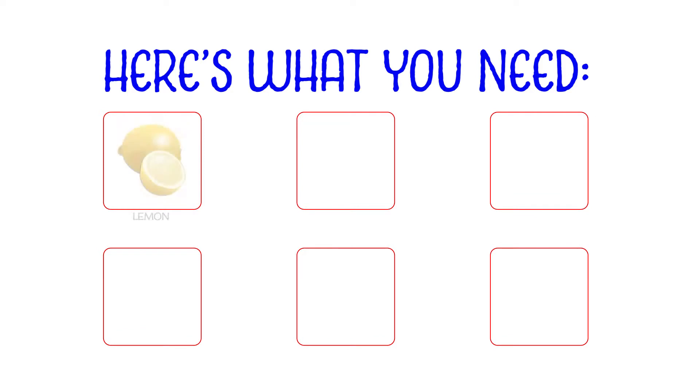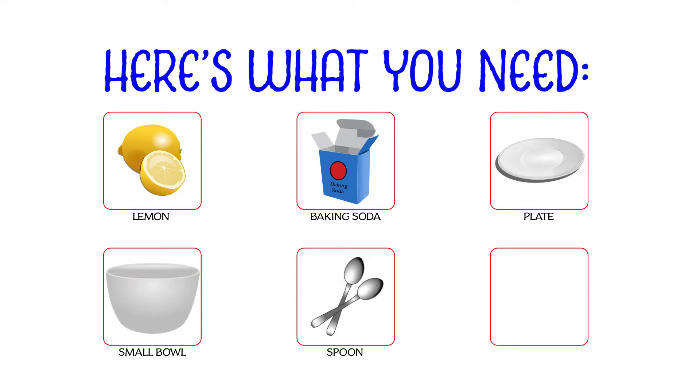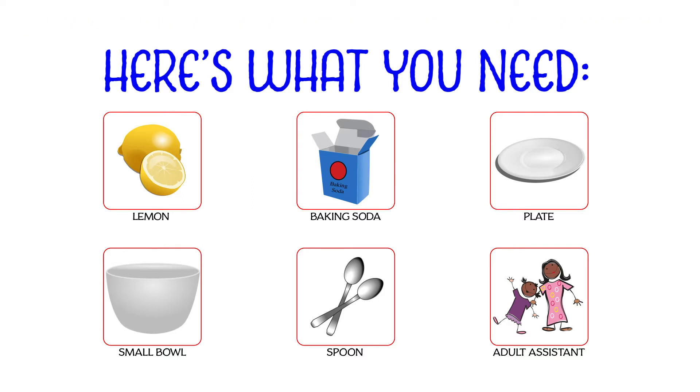Today you're going to need lemons, baking soda, a plate or some kind of tray, a cup or a small bowl, a spoon or a stick for stirring, and most importantly you're going to need an adult to help you with part of this experiment. Make sure that somebody is there helping you. Optionally, you can get some food coloring or some dish soap if you want to add it to the lemon and do your own little experiment.